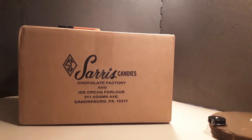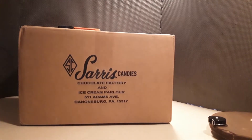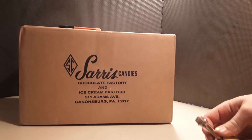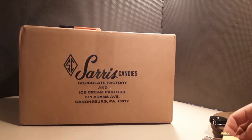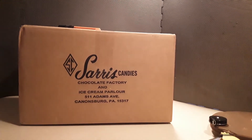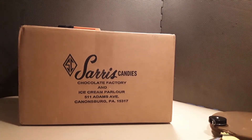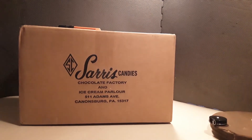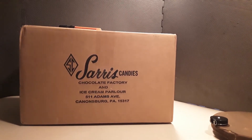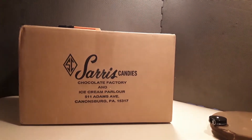Hello everybody, it's the Vintage Reviewer back with another video. Today we will be taking a look at another unboxing. Give me a second here — there we go. That's good enough, I'll just talk louder.